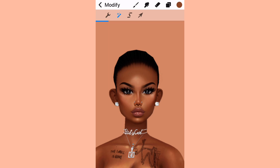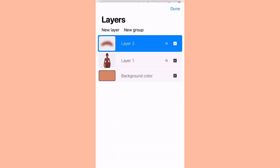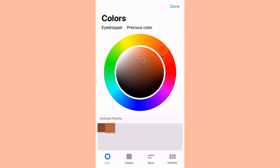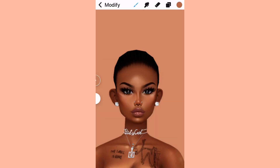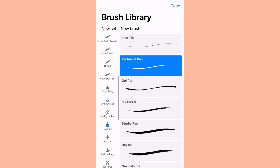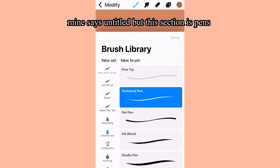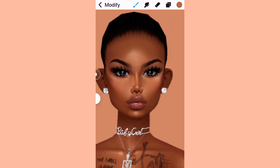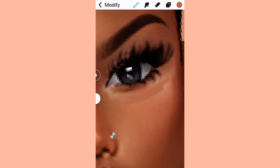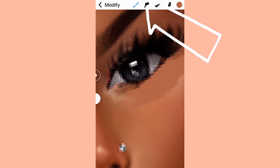I'm going to be using a mixture of the smudging brush, which is the hand tool right there, and blending on the avi skin. For under the eyes, when I use the light color of the avi skin I'm just using that to go under the eyes. Then I'm going to start using the smudging tool — that's the hand tool at the top, like I said.